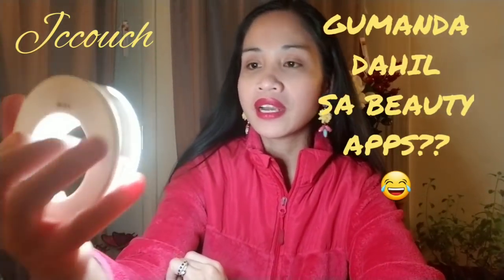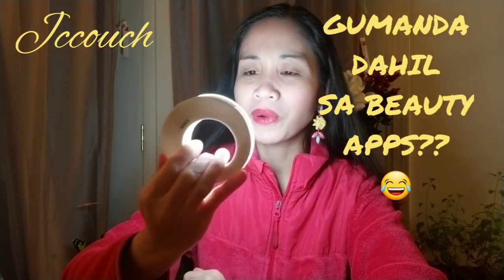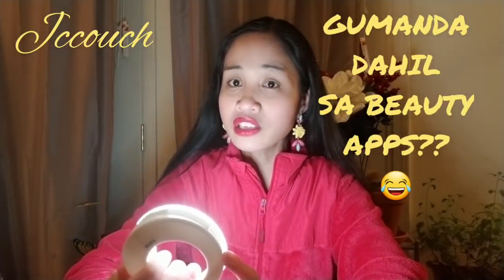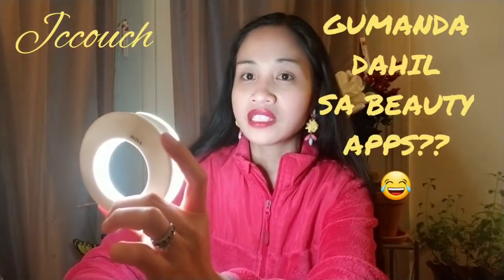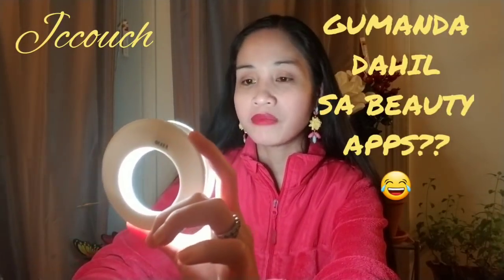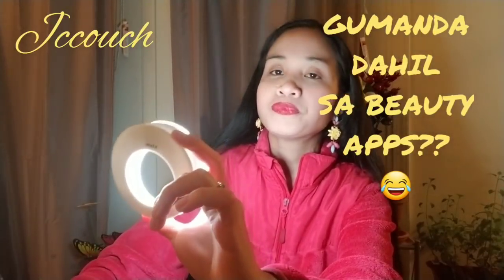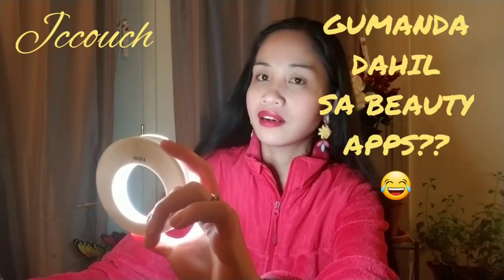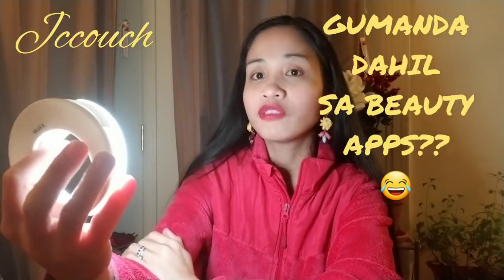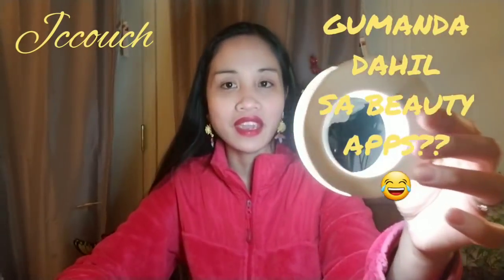You have to be careful in choosing the ring light because this one makes me super super white. It's dangerous to capture a selfie that's not really you — people might not recognize you because of too much light. It doesn't match your skin tone either, so you have to be very careful in choosing light, because there are a lot of light options out there.